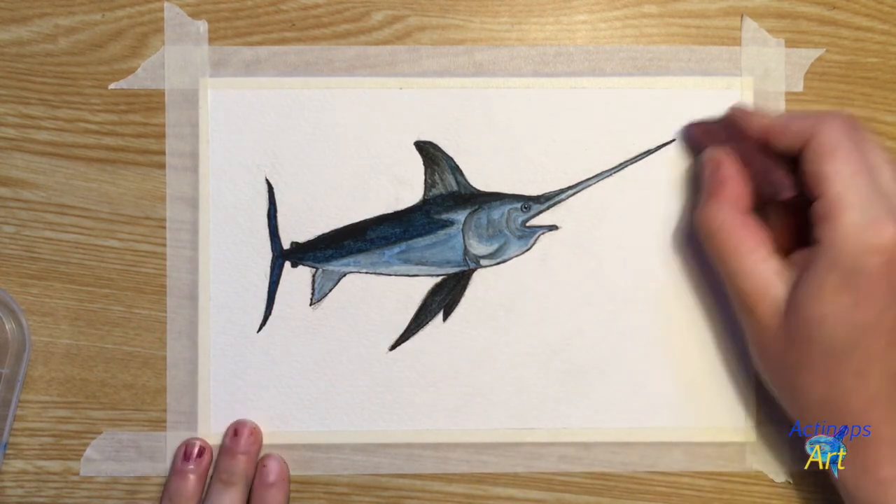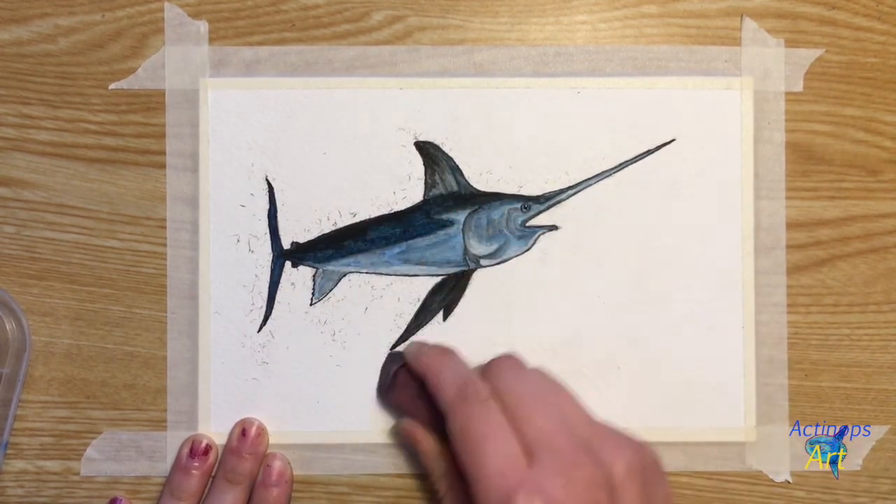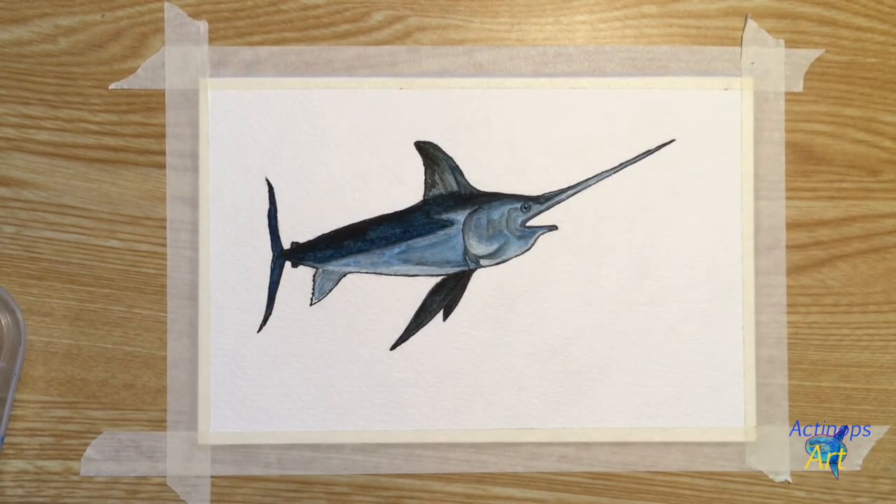I'm going to grab my eraser and erase all the pencil lines that are left over. And we are finished! Thank you so much for watching, and I hope you had a good time painting this swordfish.